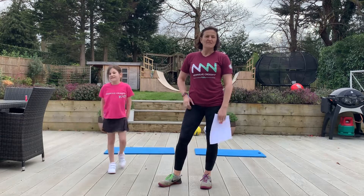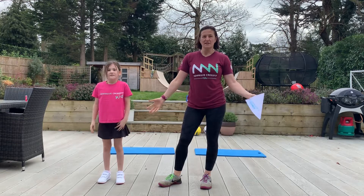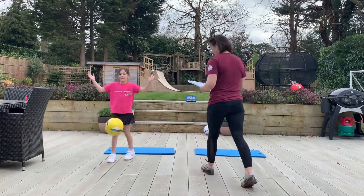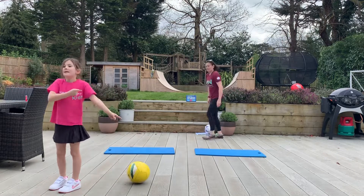Ava didn't want to do it on the grass because it was a bit wet. The only other thing you'll need is a football — it doesn't matter if it's a big one, a small one, or any sort of ball in fact. That's all you're going to need today. You've got a quite bouncy one.